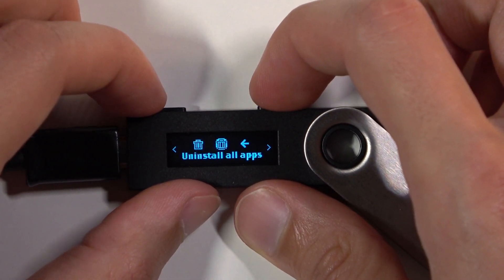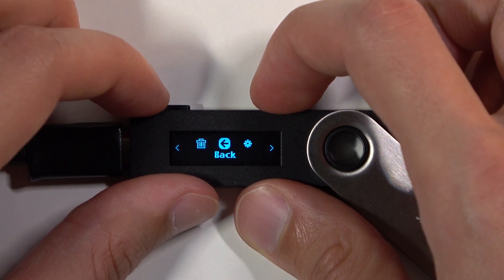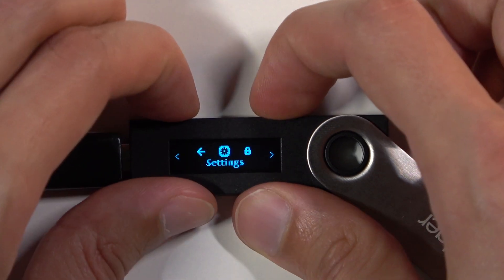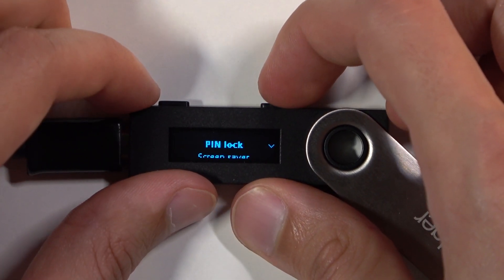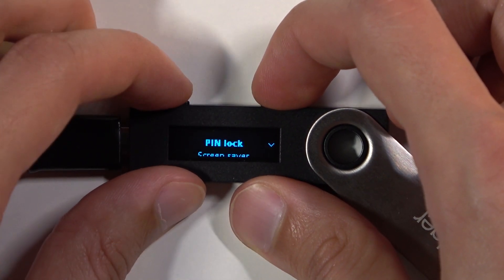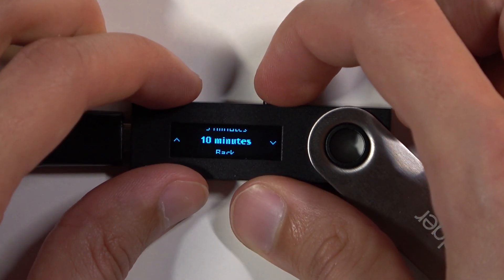Now this gives us a couple of options right here. From here you want to navigate to Settings, then Security, and from here Pin Lock.